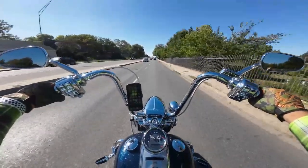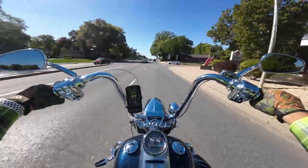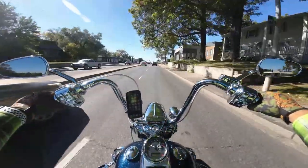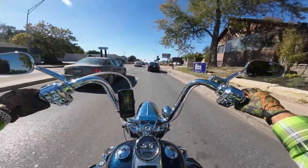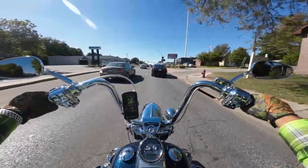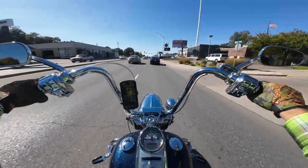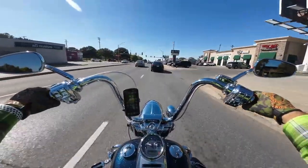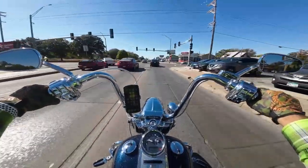We will have some videos coming eventually, whenever I get time. We went to the Black Hills with Kelly and Steph and finally got to go see Devil's Tower for the first time. That video — or videos, whatever it's going to be — should come before too long, sometime this winter hopefully.